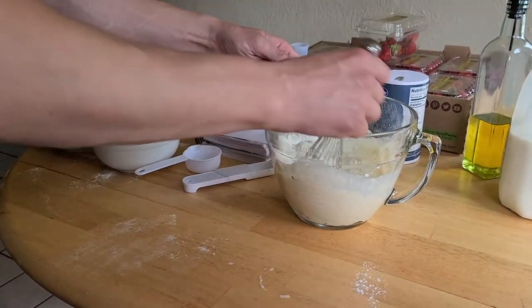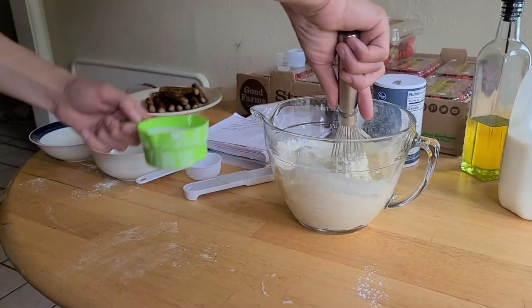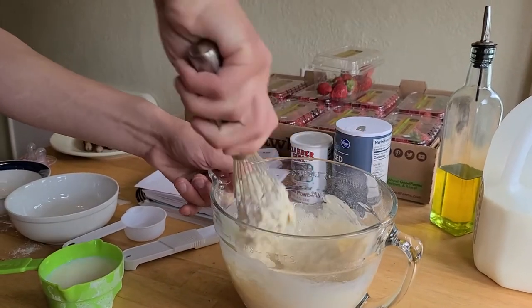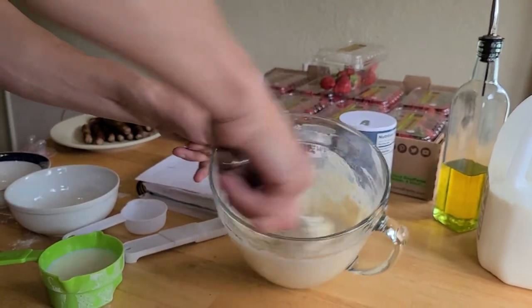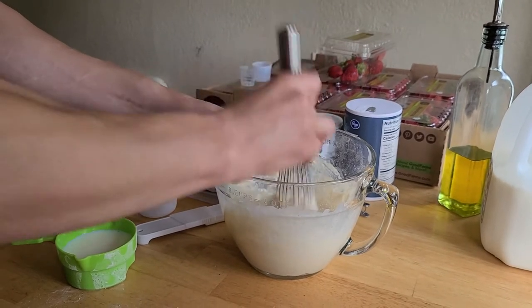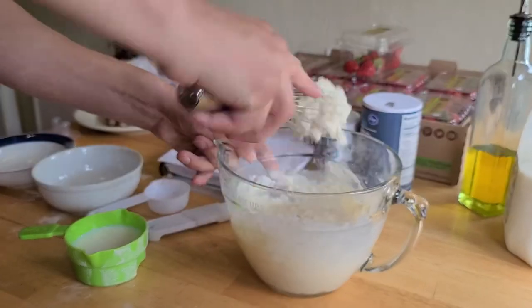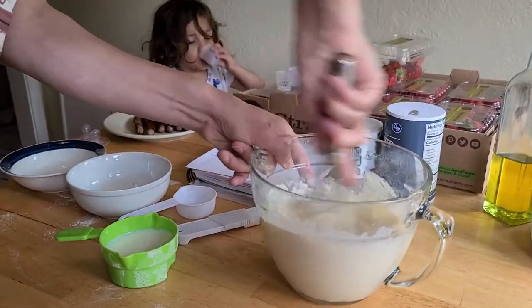We're gonna put in about half of this and just see what it does. Normally it takes about one and a half cups. Normally I would just slowly pour it in until it's the right consistency, then add a little more flour — just go back and forth until I had it the way I wanted it.